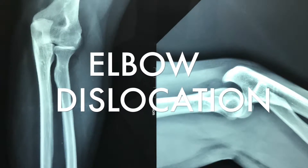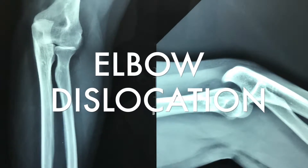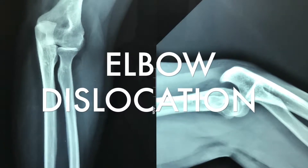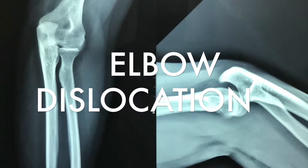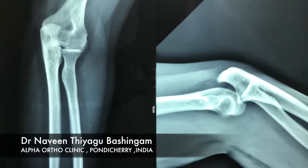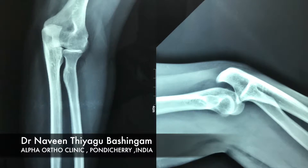Hi, this is Dr. Naveen Thiago Basingam from Alpha Ortho Clinic, Pondicherry. This video is about elbow dislocations. Elbow dislocation is one of the most commonly seen dislocations in our practice, and in an elbow dislocation the posterior type is very common. This video is about posterior elbow dislocation only.